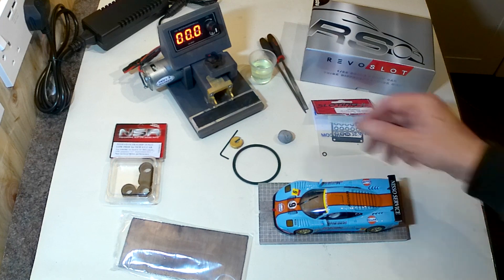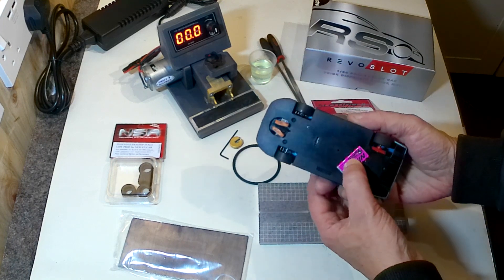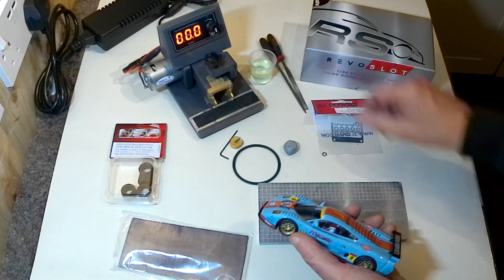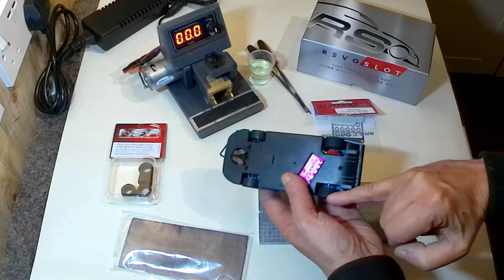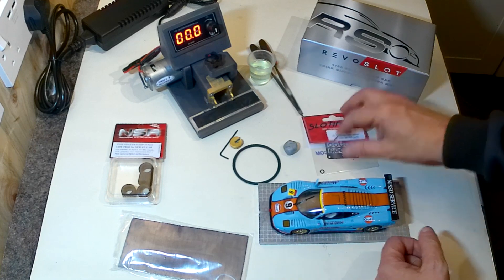I'll be using the Swift 16 tyre truer to true those tires up, and I've got a bit of blu-tack to stick some things down with. I might try and stick down the loose motor with that to damp out some of the movement. I've also got some files so I can file down just the edges of the chassis to give it a bit of movement and get some body flex in.